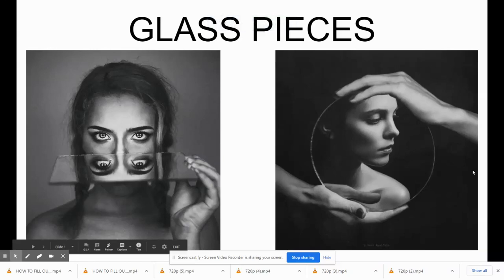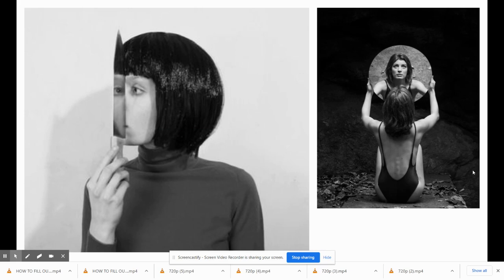Welcome to Glass Pieces Week. This week is really fun because you are manipulating the view that you're giving to the viewer. I'm going to be showing you a lot of different examples and your job is either to recreate something you see or make something you see on here even better. As always, you have Pinterest to use as inspiration, but this week you are required to use some kind of glass piece in your artwork.